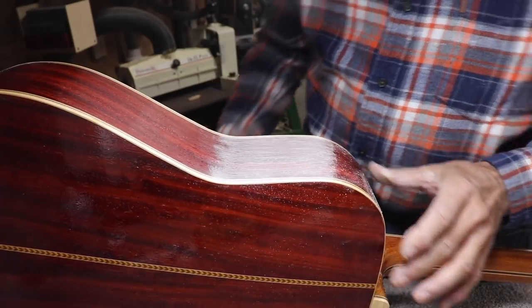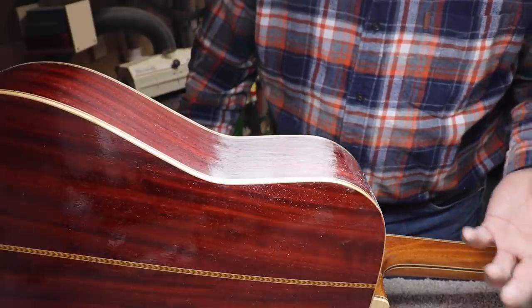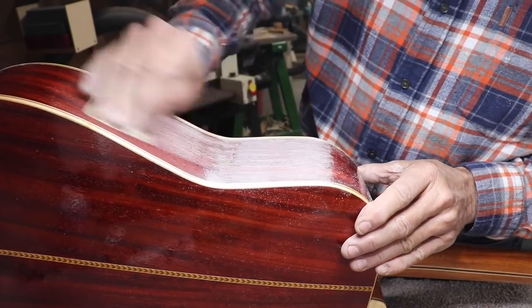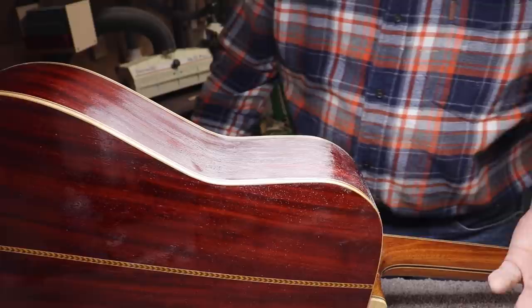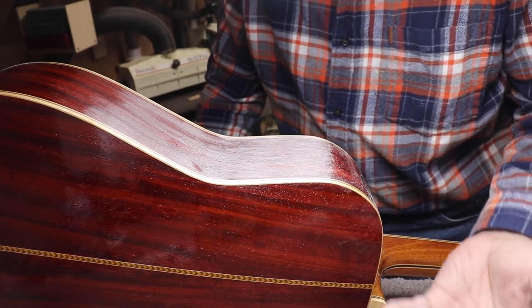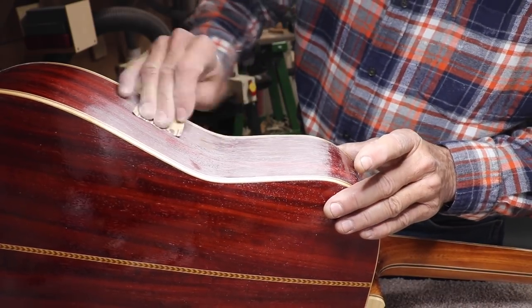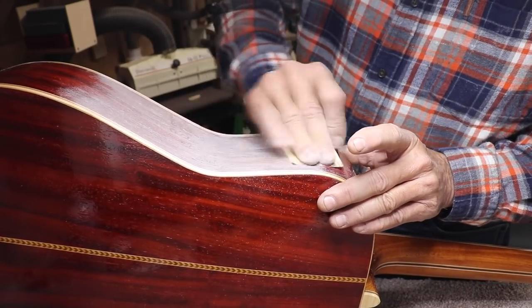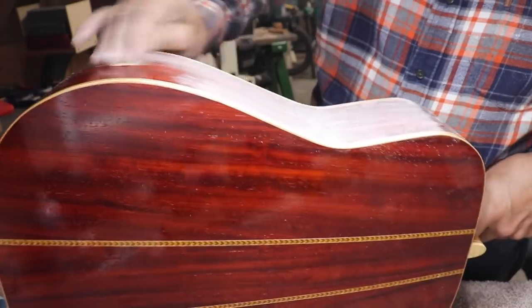Some people say why don't you use CA glue to fill it, or epoxy? Well, first of all, some things affect the tone, and I don't want to fill it with epoxy because of that. On this particular wood, all the fillers either just don't fill it — that's the first problem — or it takes four or five different applications and sandings. If I'm going to do that, I'll just fill it with finish; there's no benefit. Then they change the color of the wood and the fill holes. So I don't use fillers, period. I'm done with that whole thing.